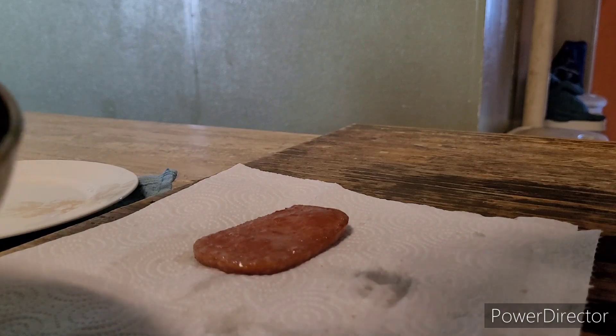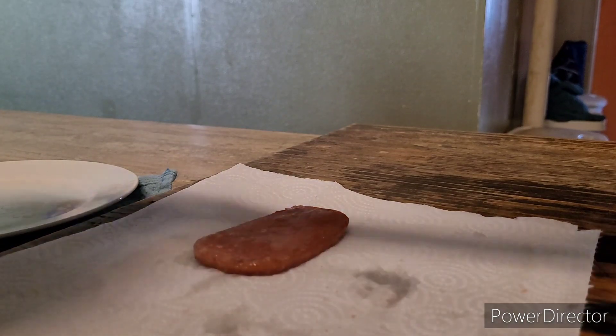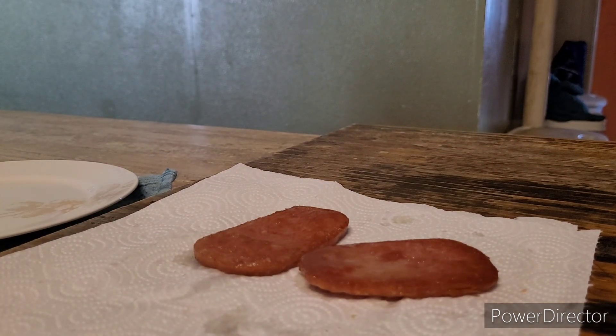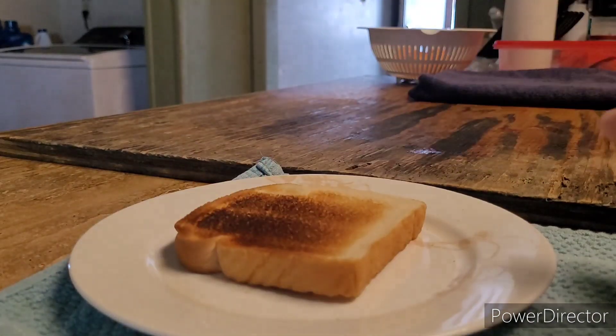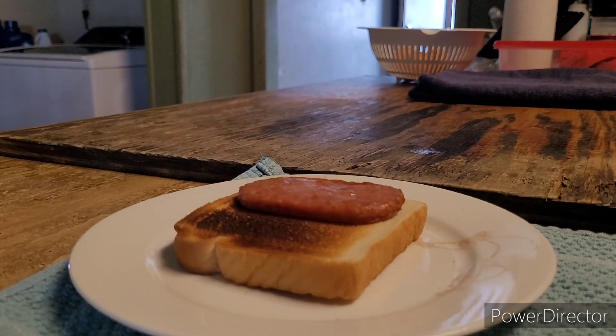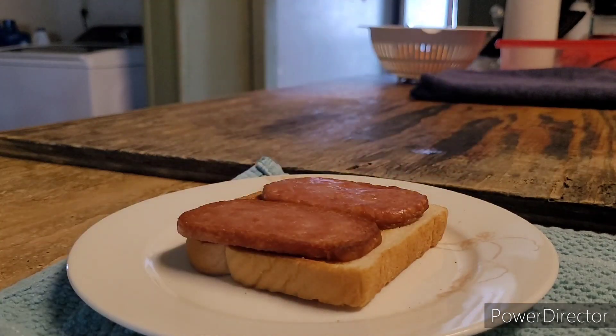All right, now that it's done, we just leave it on this paper towel to rest. Add one slice of spam, then the other. And then we find the cheese — I gotta find it real quick. Hang on.